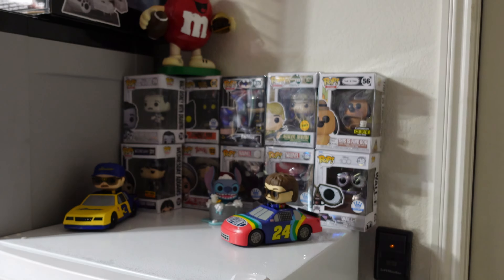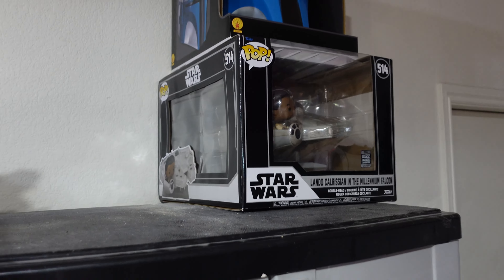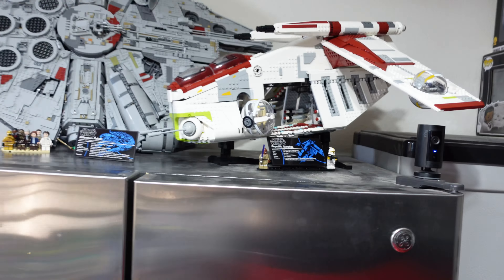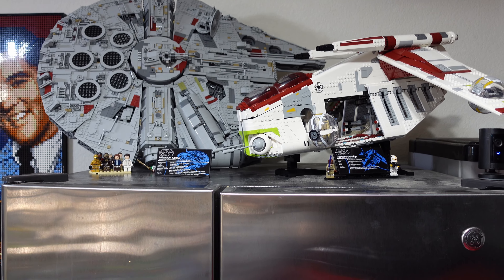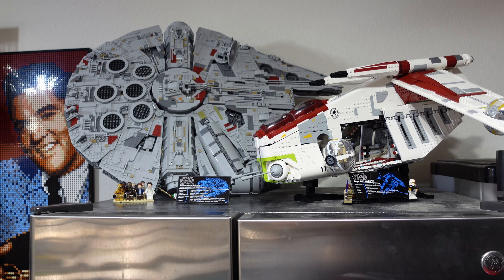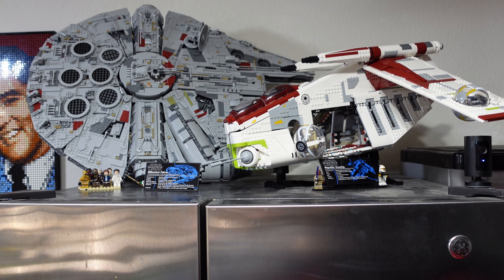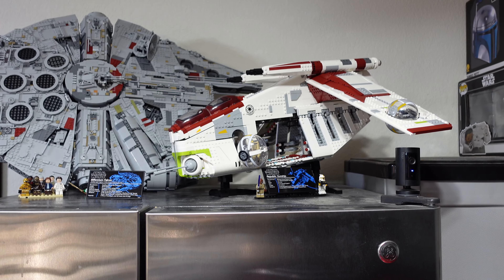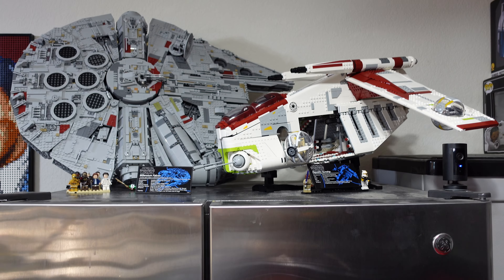Starting off, I put a little Funko display on top of my new upright freezer — nothing too big, just the collectibles I wouldn't want out of the box. And then there's a display I made on top of my refrigerator. I had the Falcon in my hallway where I do my studio work, but every time the door closed hard I was just waiting for that thing to slide off the shelf — that's 7,000 pieces I don't want to put back together. So after all the organization I put the Falcon in the garage on top of the refrigerator next to the ridiculously large gunship. The two overly large UCS sets look beautiful together.